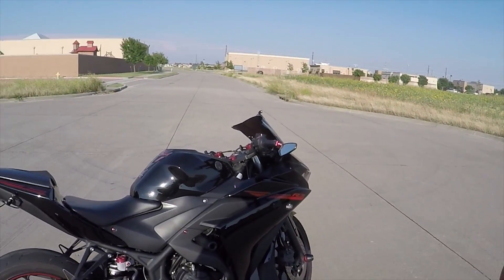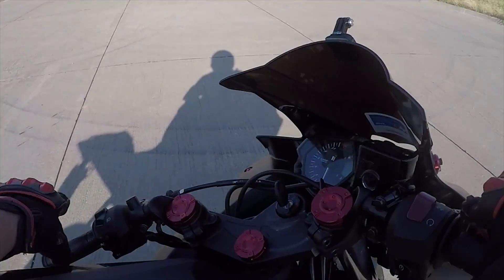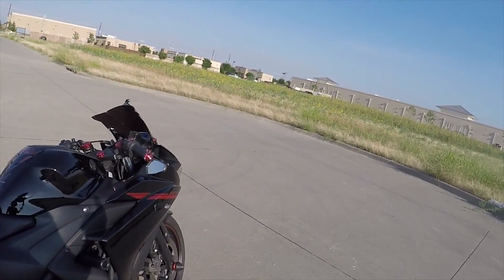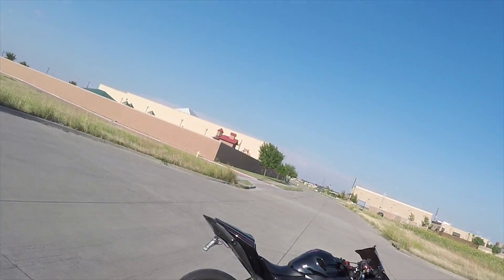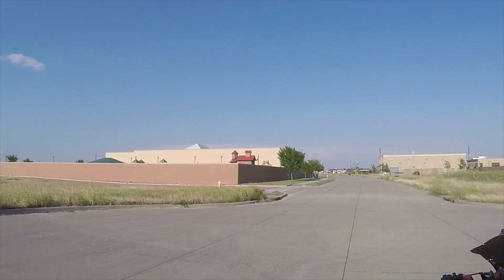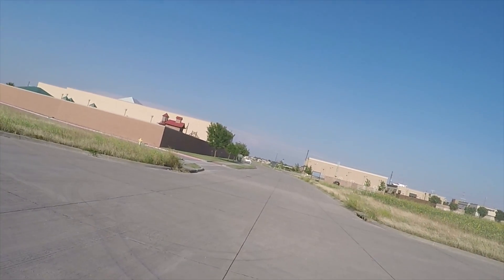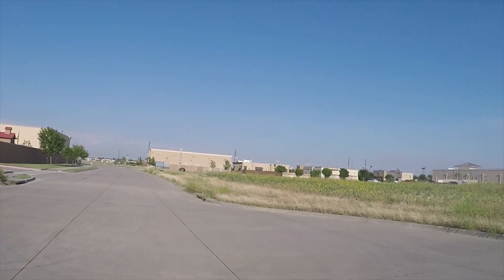For those of you trailering or putting this in a truck, the wheelbase from the tip of the front tire to all the way back is around 54.3 inches lengthwise. It will fit in most trucks. As for fuel, the gas tank holds 3.7 gallons, though it feels more like 3.5 to 3.2 gallons.